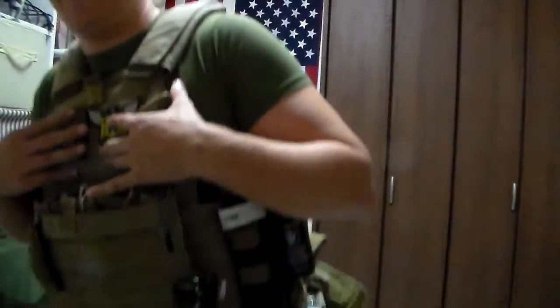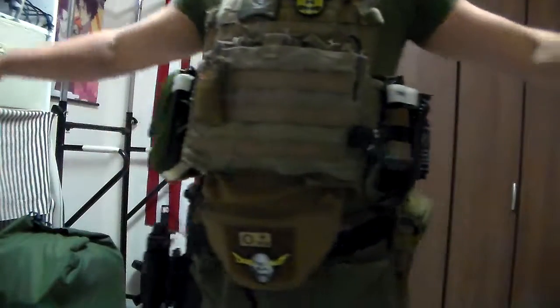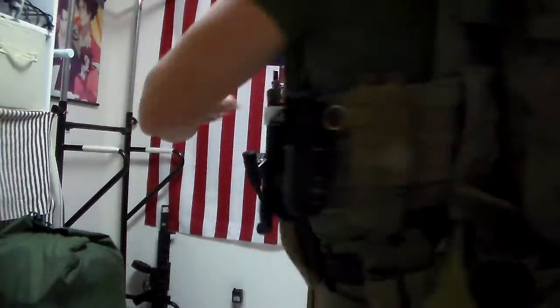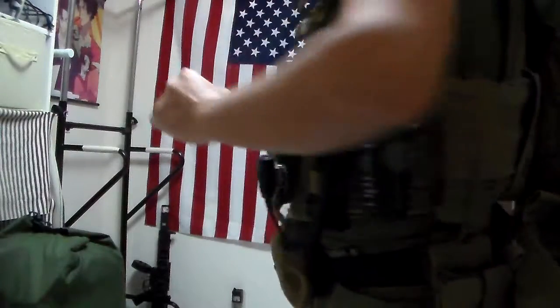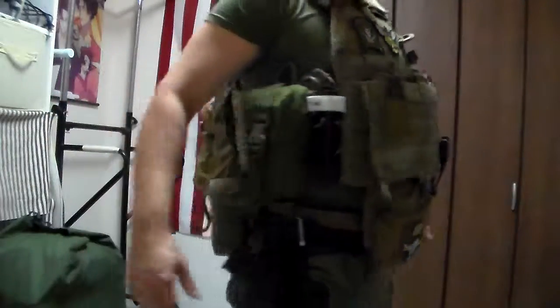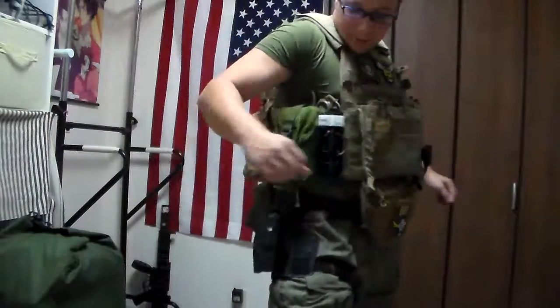Greetings, everyone. The Goods of Night here, and today we'll be reviewing the HSGI Slim Grip Battle Belt. Now, before we get started, I've got my plate carrier on for one very important reason. Behold — the Slim Grip battle belt and the plate carrier do not fight each other. They get along just fine.